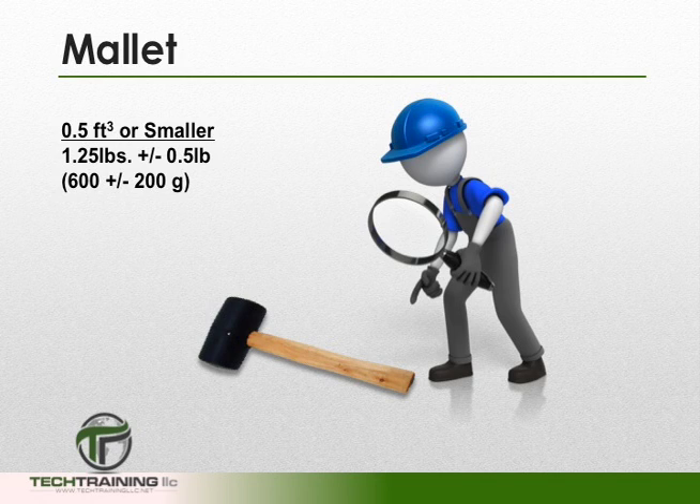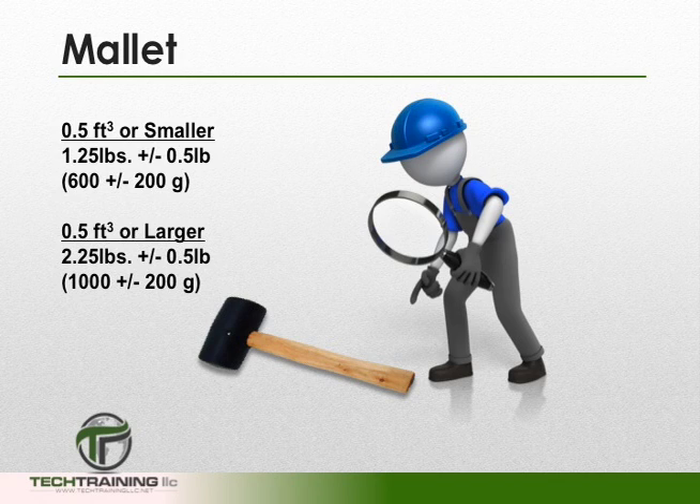Whether rodding or vibrating, we'll need a mallet. Our mallet shall have a rubber or rawhide head. For measuring bowls less than 1.5 cubic foot, the mallet shall weigh 1.25 plus or minus 0.5 pounds. If our measuring bowl is larger than 1.5 cubic foot, then the weight of the mallet increases to 2.25 pounds plus or minus 0.5 pound.